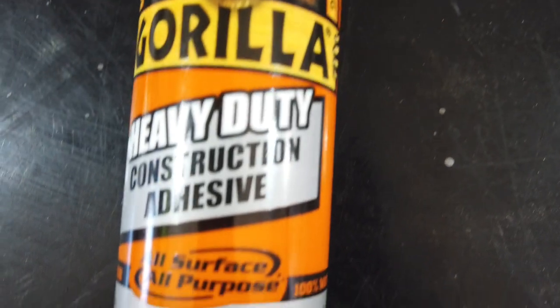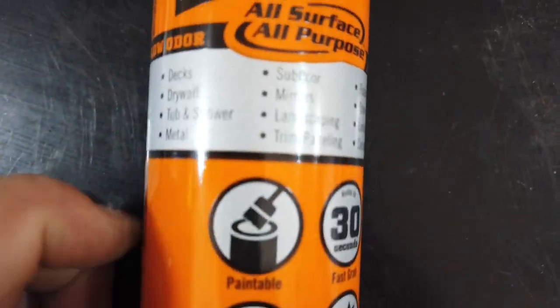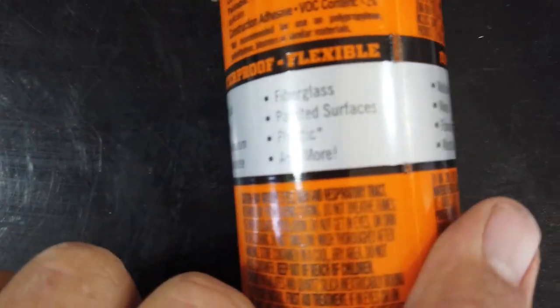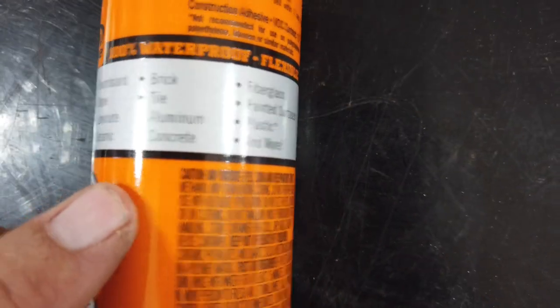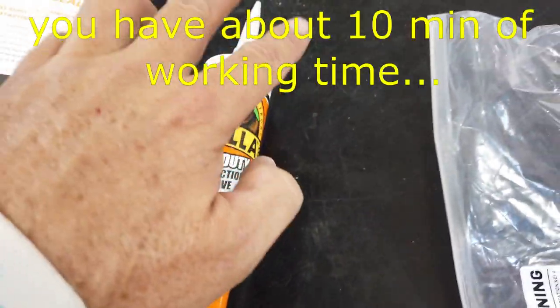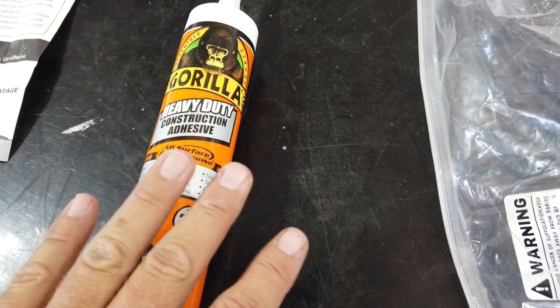Here's the glue I'm using — this is the Gorilla brand heavy duty construction adhesive. It adheres to pretty much everything: masonry, granite, marble, wood, fiberglass, plastic, painted surfaces, bricks, tile, aluminum, concrete. That's what I want — concrete. So we'll put three ribbons of this down and then set our seal in.